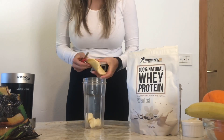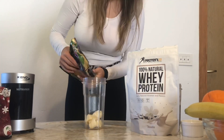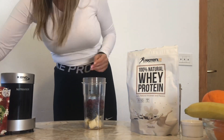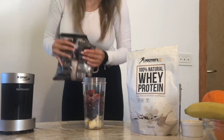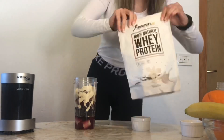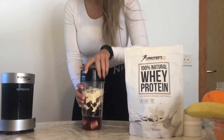First thing first, I'm gonna add banana, some blackberries, some blueberries, cherries, and strawberries. After that I'm gonna add some water, some whey protein powder which is vanilla taste, and some coconut flour.